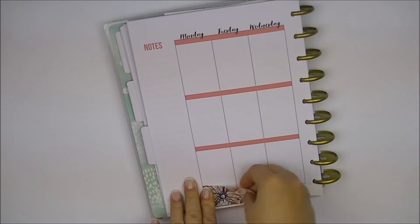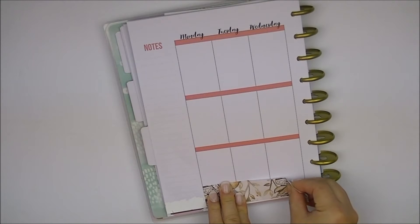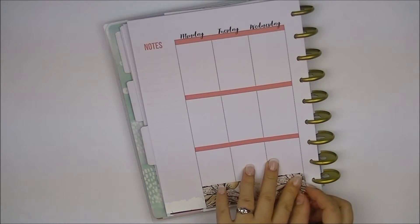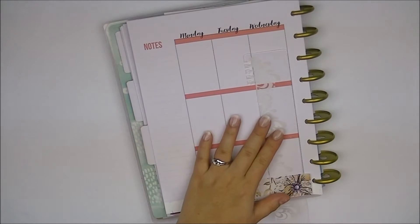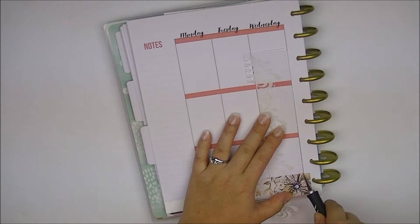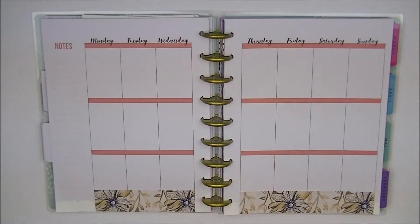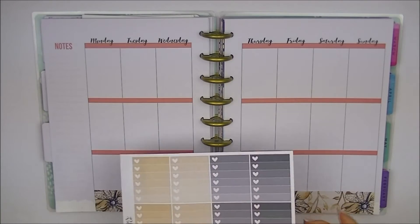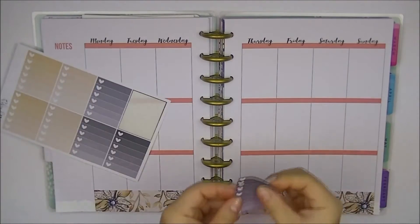If you haven't watched any of my memory keeping Plan With Me's, then you would know that you can use Erin Condren stickers very, very easily in your Happy Planner with no issues. All you have to do is trim down the bottom washi, and that is the only change that you have to make. Now I'm going to be doing my Ombre Heart Checklist, and I don't really like the dark colors, so I'm going to put only one of them and it's going to be in the middle of the week.